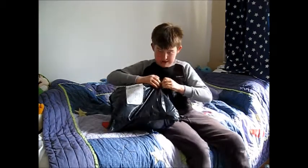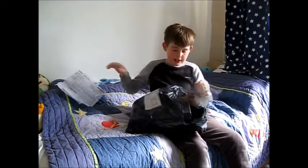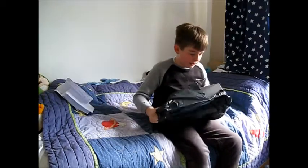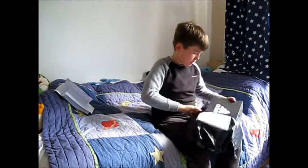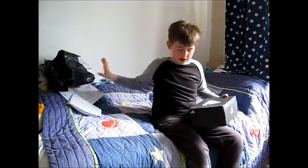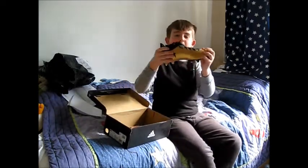These football boots are called Adidas X 17.3 Tech Fits. So let's get into it. Here we are, here is the box — it's Adidas. These are my new pop-ups.